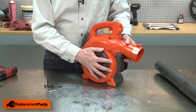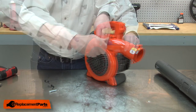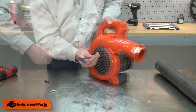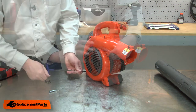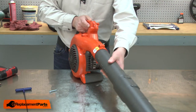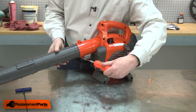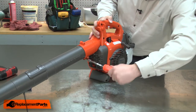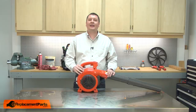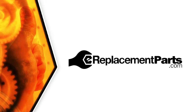Then I'll finish up by reinstalling the housing. That's all it takes to replace the impeller on your blower. Be sure to check back often for new videos and expert advice. If you found this video helpful, give us a thumbs up and leave a comment.